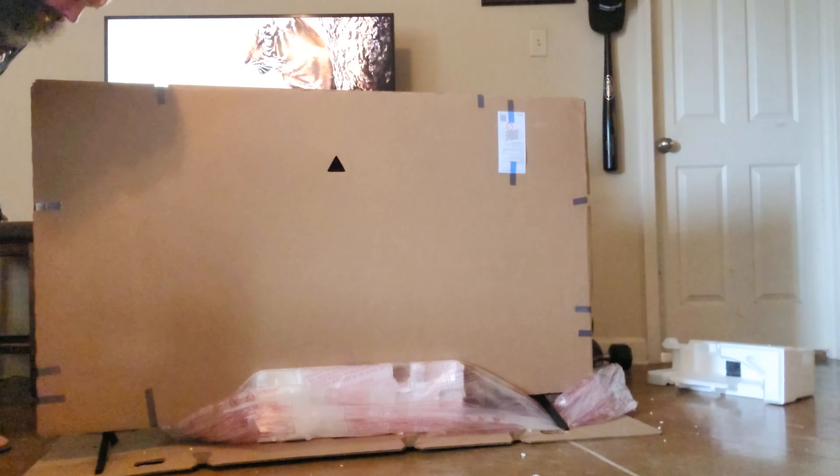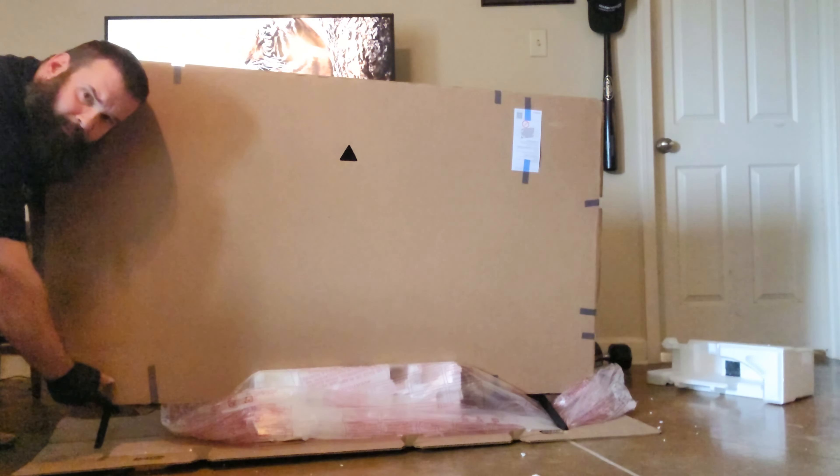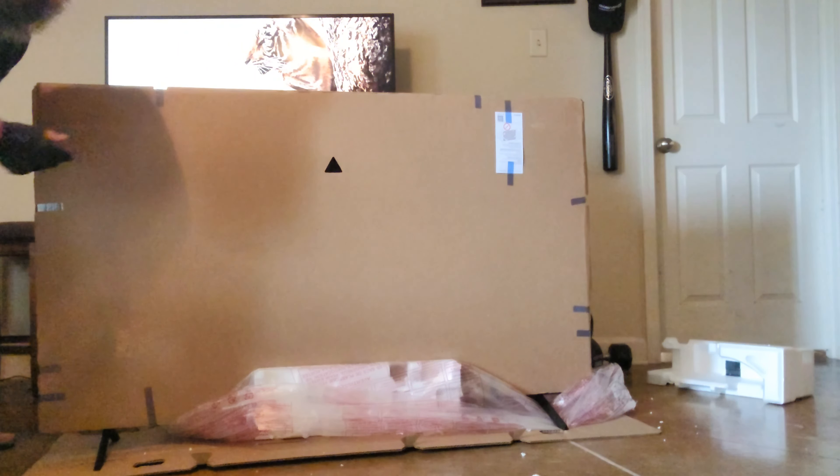Okay guys, you've got the feet on it. You try to pick it up like this just by yourself — snap those feet in because they snap in, just like that. Then do the same thing on the other side.